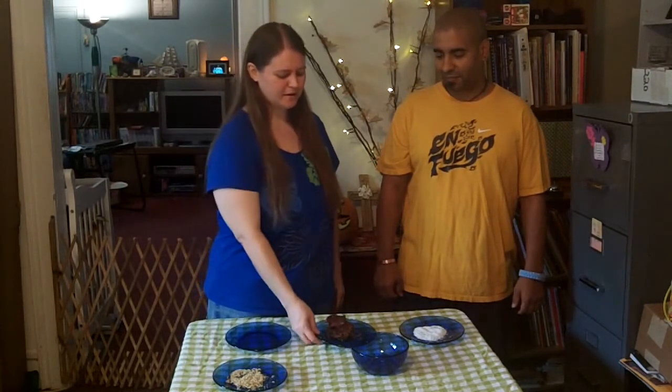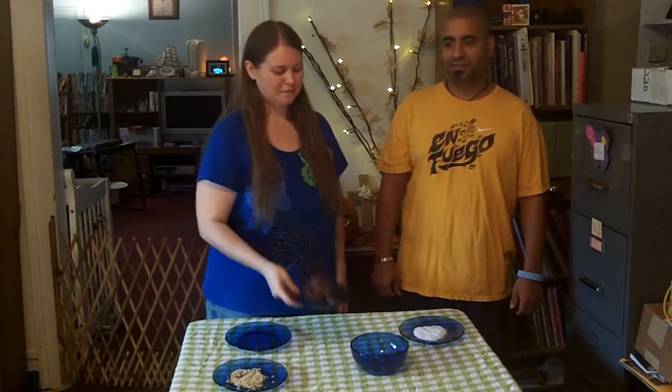Hi, thanks for joining us at the Natural Lifestyle Show. I'm Angel and I'm Billy and today we're going to be making date cranberry balls. For Thanksgiving, people have cranberry sauce a lot and we're having a raw Thanksgiving this year, so I thought that putting cranberries with dates and making date balls would be a good way to serve cranberries.